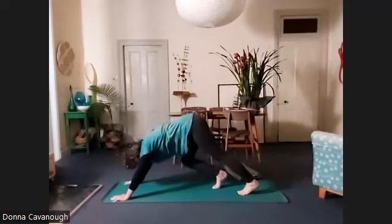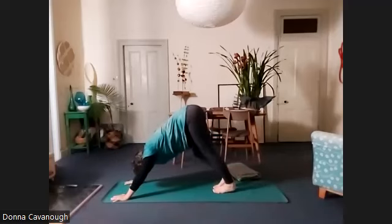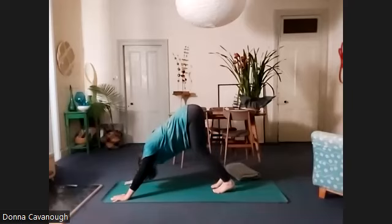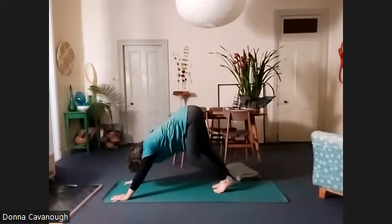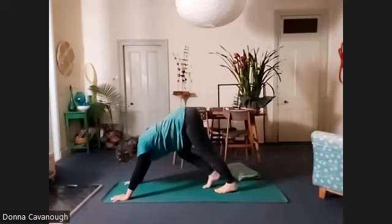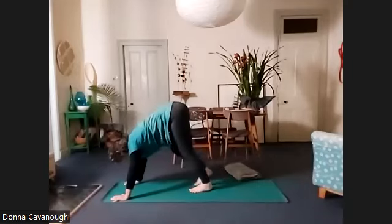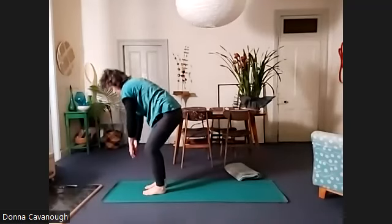And then we're going to take little steps to walk forward. Try to keep an ease in the spine — so if you have trouble getting the feet forward, work with little steps towards the back of the mat. Come up when you're ready, maybe walk your feet forward, and we'll roll all the way up.